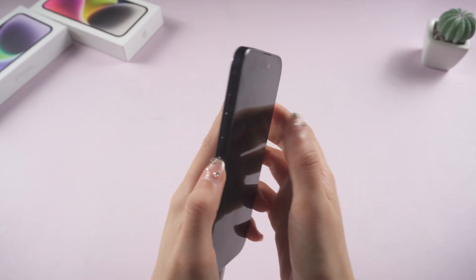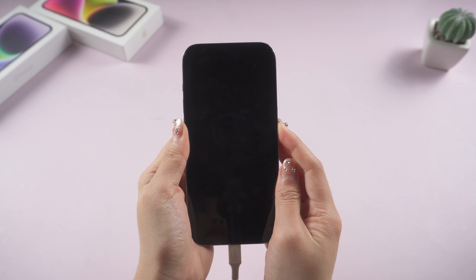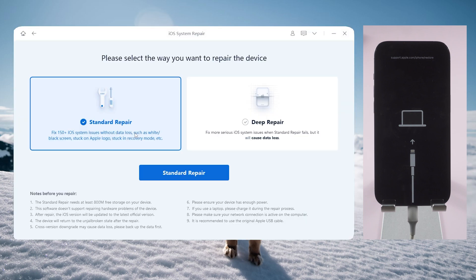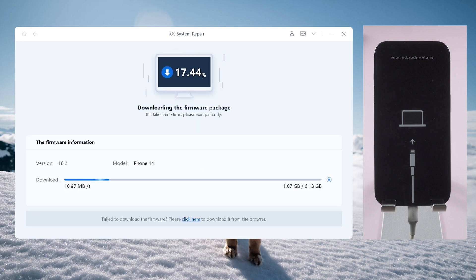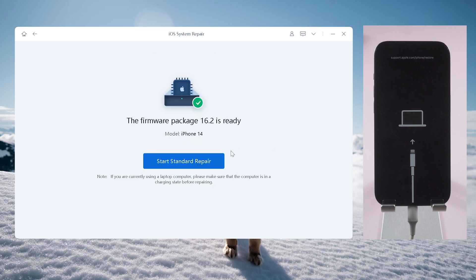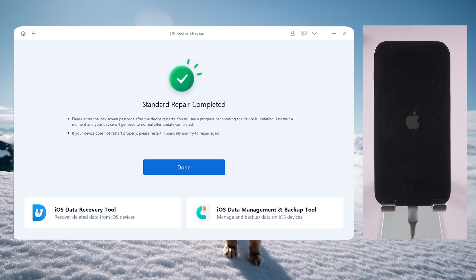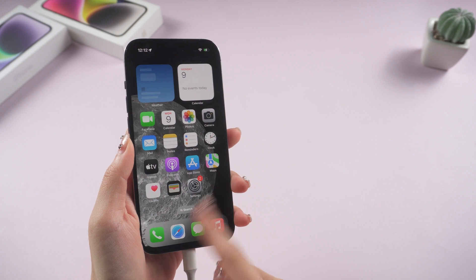For iPhone 8 or later: quickly press and release the volume up and volume down buttons, then press and hold the side button until the recovery mode screen appears. Click the start button and choose the standard repair option. Next, download the latest firmware to repair your iPhone. Once the firmware has been successfully downloaded, click Start Standard Repair. The entire procedure will take about 10 minutes — simply be patient and keep your device connected. Now you can see my iPhone is turned on and back to normal. All my data is still here.